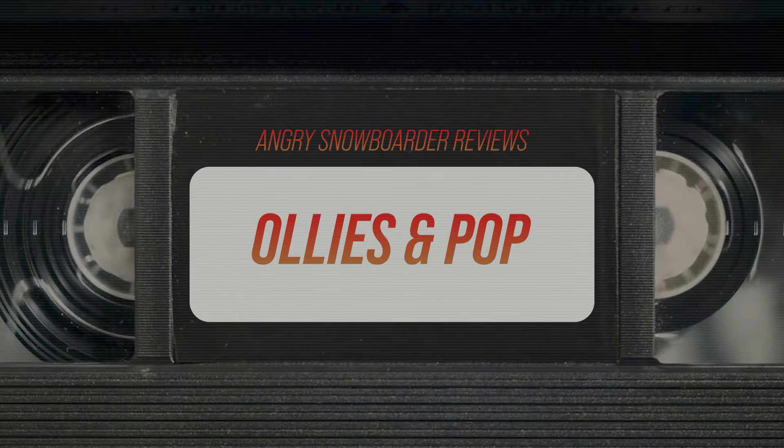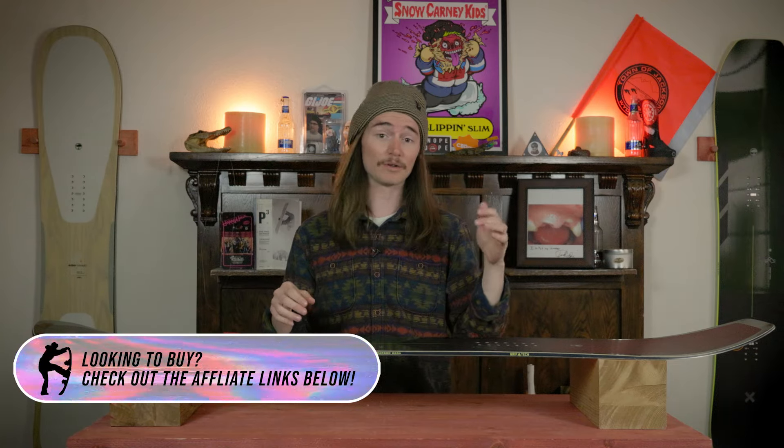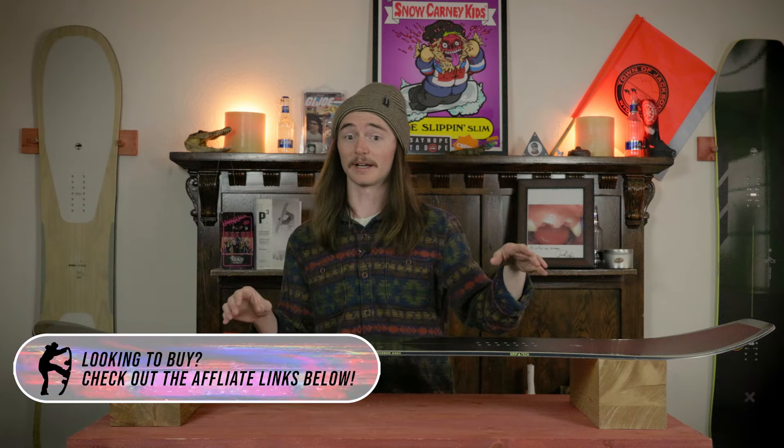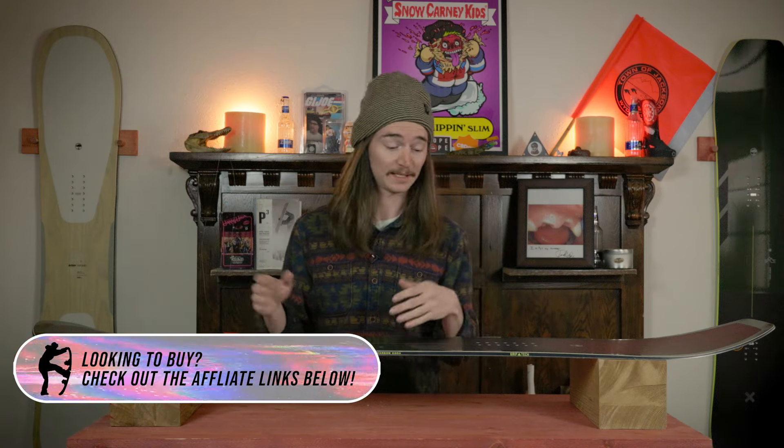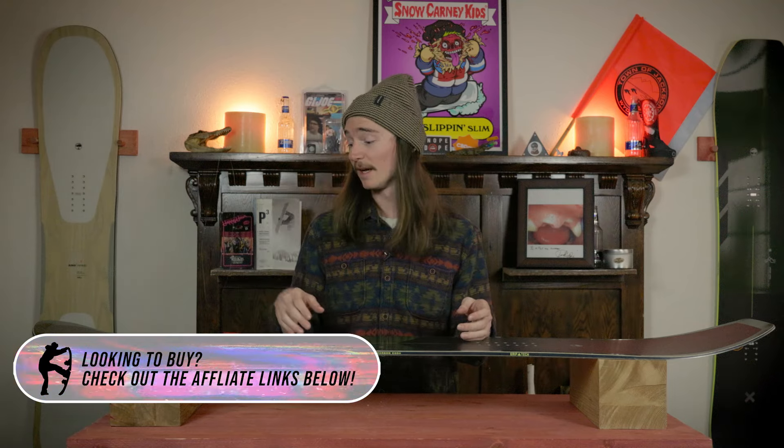This board pops quite a bit better than the regular Coda because of that carbon webbing — you feel a lot more snap out of the tail. That said, it does take quite a bit more to load it up. It's not a quick abrupt ollie; it's more of a 'I see the slow sign coming, let me get ready for this.' It has plenty of landing gear, so if you're going off a cliff drop you can land on the tail and feel safe coming back down to bolts. It also holds a really good edge when you're popping off.